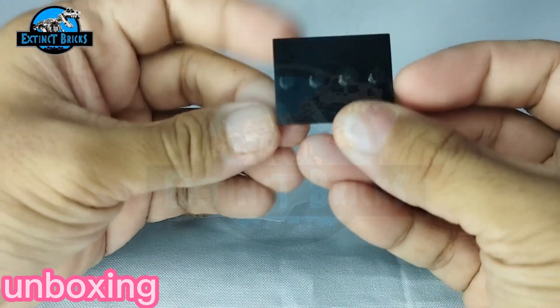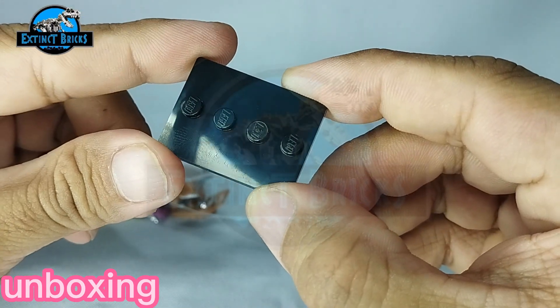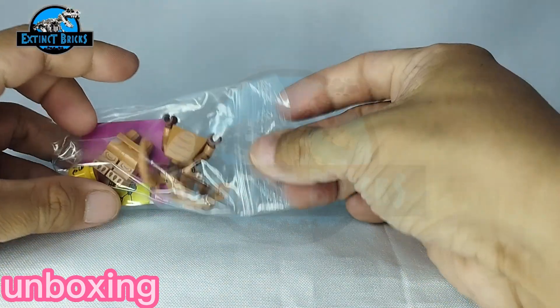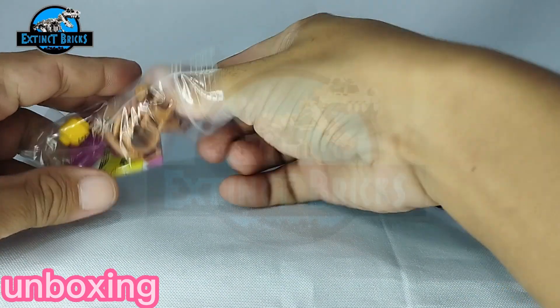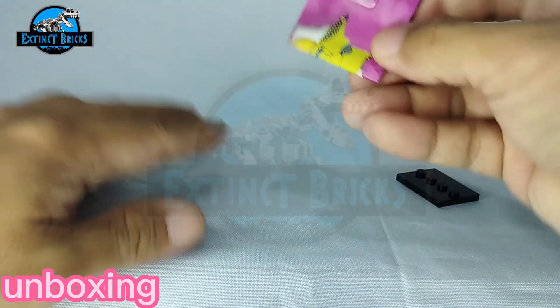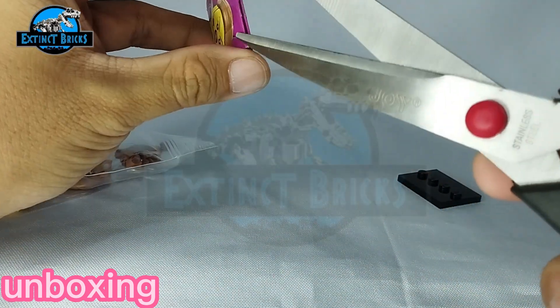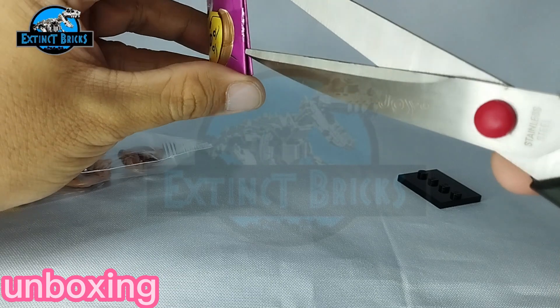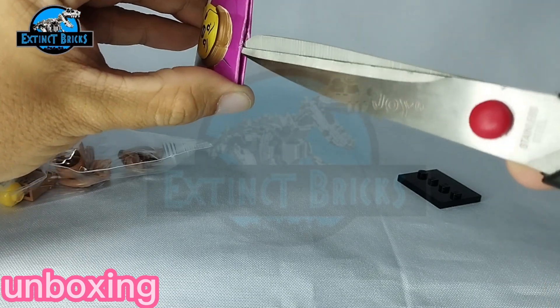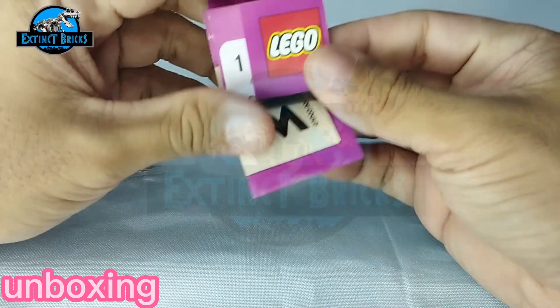We have here a LEGO base plate — there you go — and the inscription for the package. Let's open it up, be very very careful. LEGO!